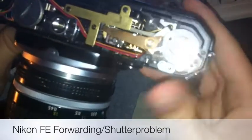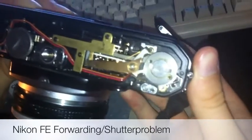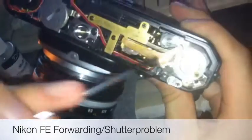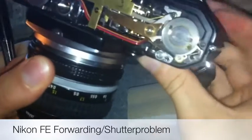This little lever sometimes gets caught up, and all you have to do is push it away and see if you can try and wind the lever. It's quite a simple fix — all you do is take a little screwdriver, push it out, and try to forward it.